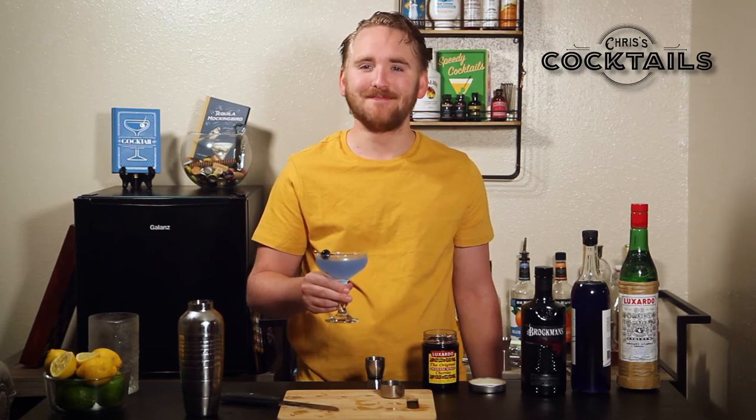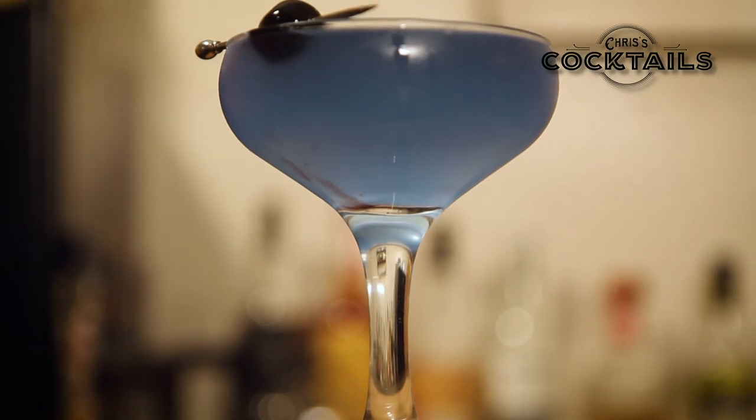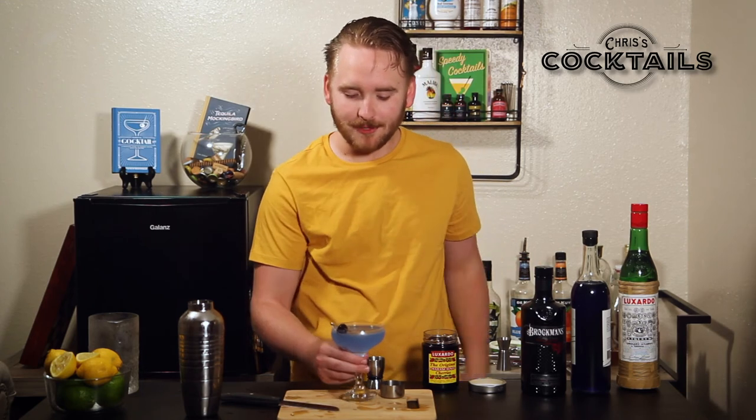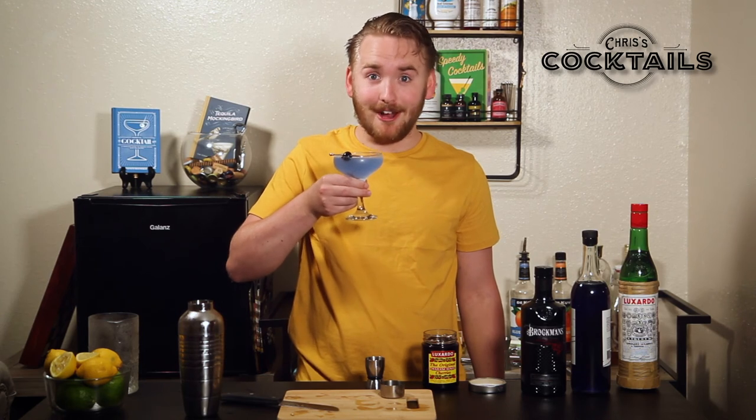It's pretty good. You can get a lot of that gin, which is very floral for those of you that don't know gin — it's a floral liquor. But the creme de violet really pops out, which makes it even more floral. It's violet.